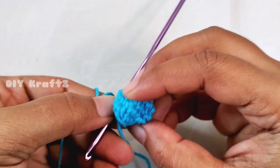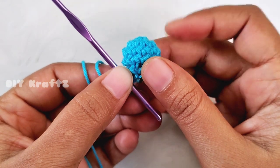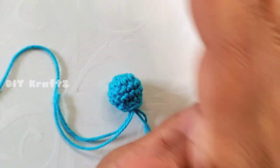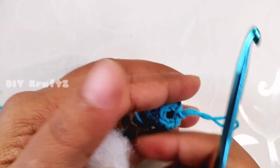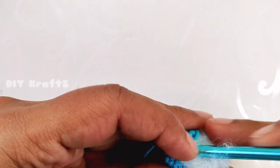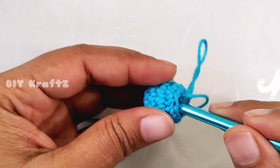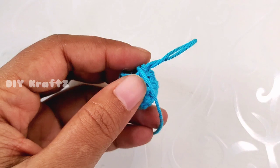After completing five rows, this is how the head of a pawn looks. Next we have to work the body part, but before that we have to stuff the head with some fiber fill. Take small amounts of fiber fill and insert it into the head — I'm taking the help of a bigger needle so it will be easier to insert it. Once the head is filled, let's start working on the neck and body part of the pawn.